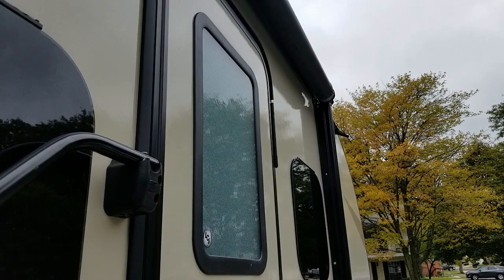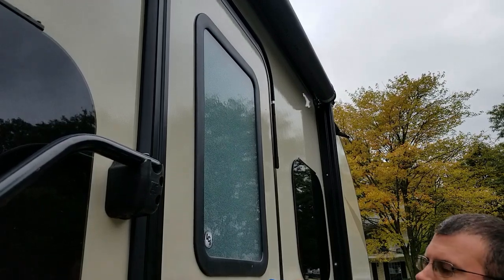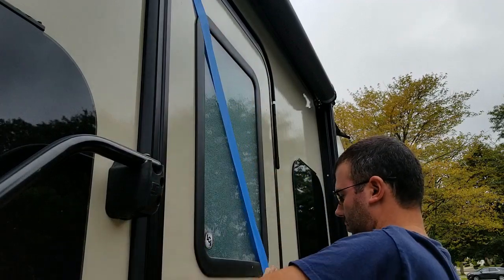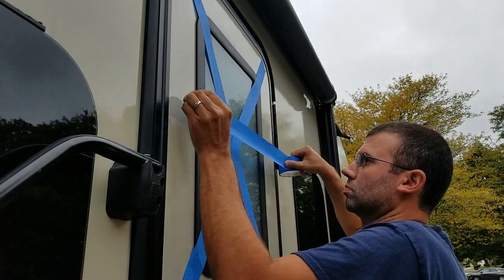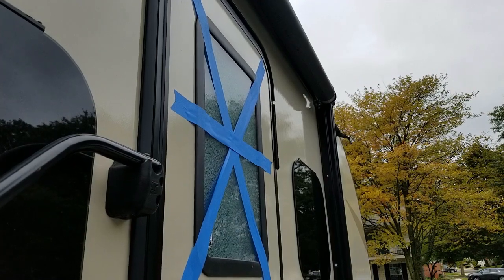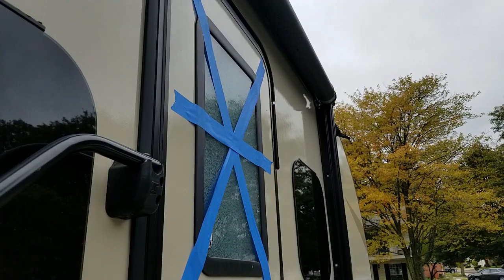So the first step is going to be to get that blue tape — that's just to hold the window in when you remove the inside frame. On the inside of the window frame, they actually have small little grooves at specific points, and that's where you put in the little white clips.